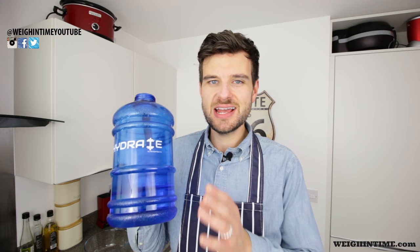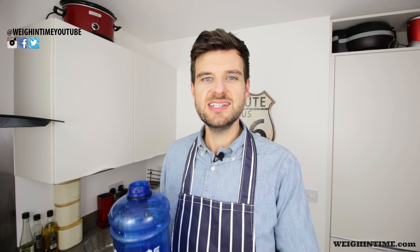Before I get started with the recipe, make sure you are drinking a lot of water. I drink at least two of these a day — that's four litres. So this is your water reminder.